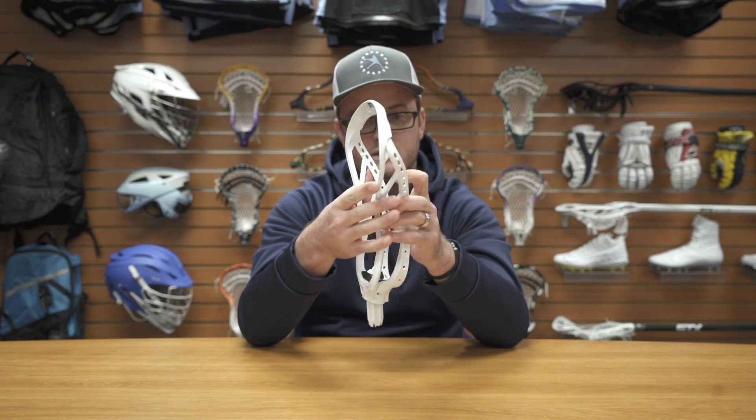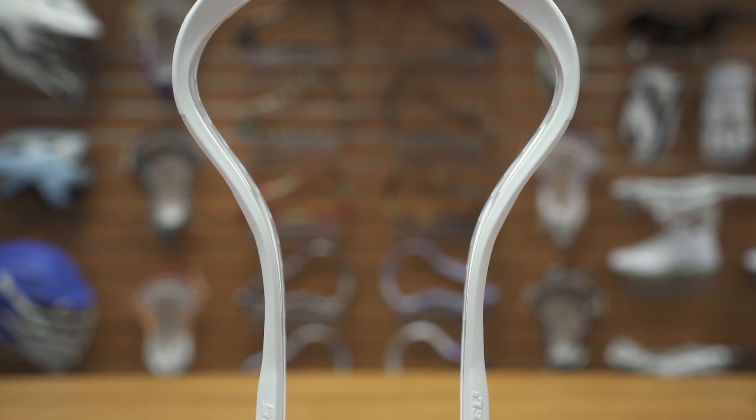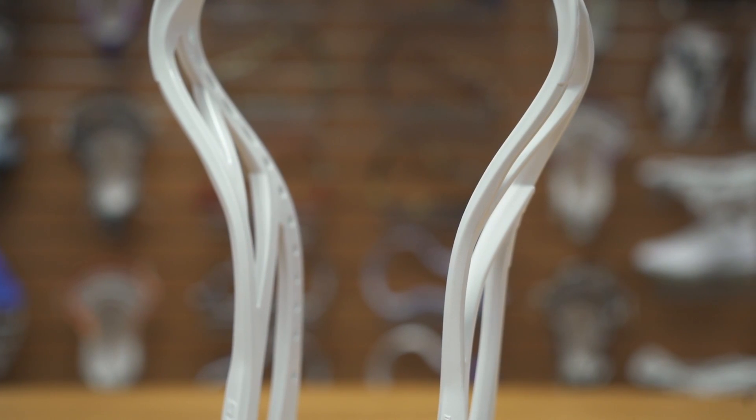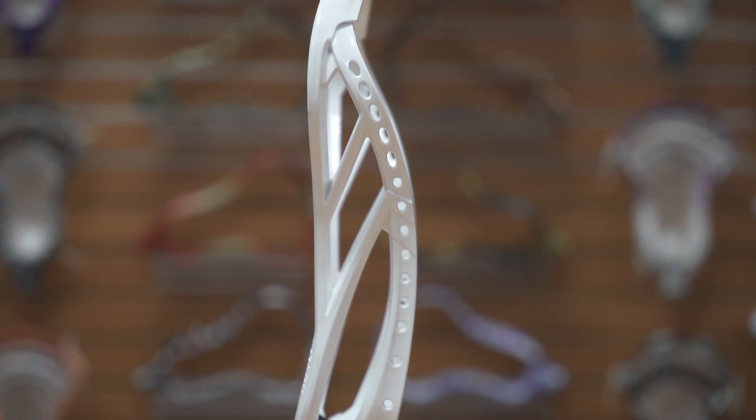And speaking of stiffness, the upper part here — this is where it used to collapse when you were in those 50-50 draw battles. I know it tended to fold out on you. They strengthened that; it's much stronger now. The same sidewall struts stay the same, but we're gonna move down to the throat.